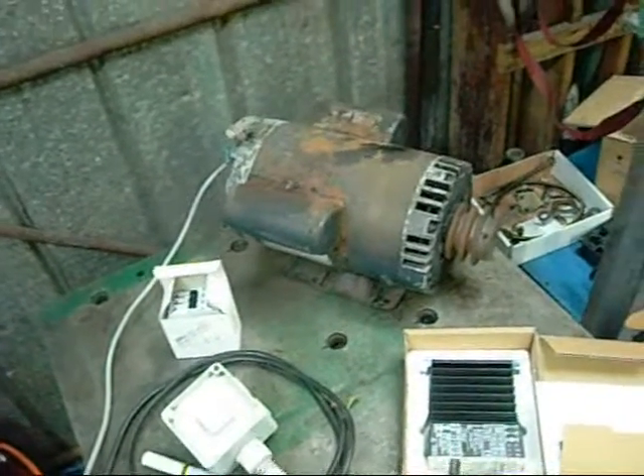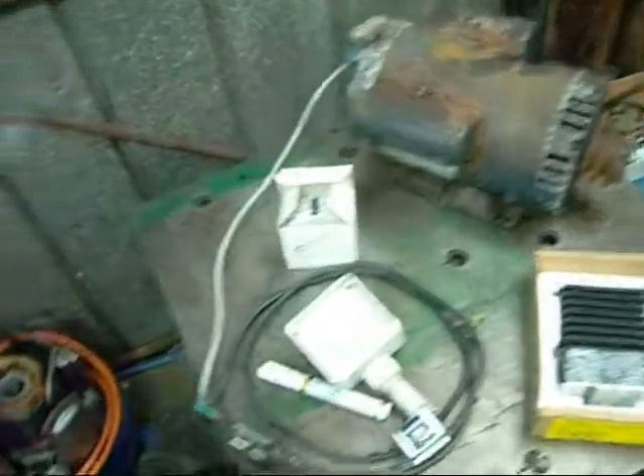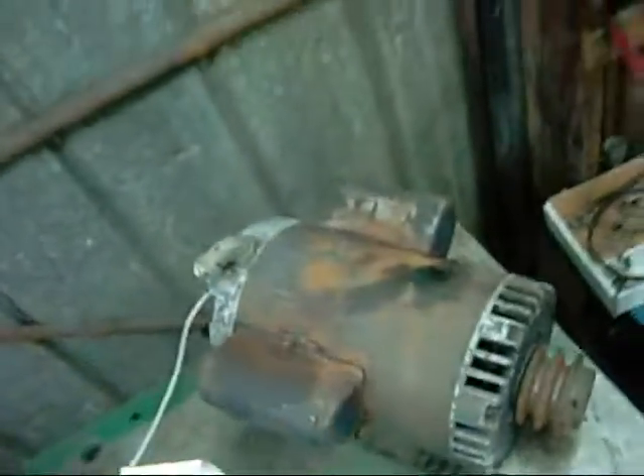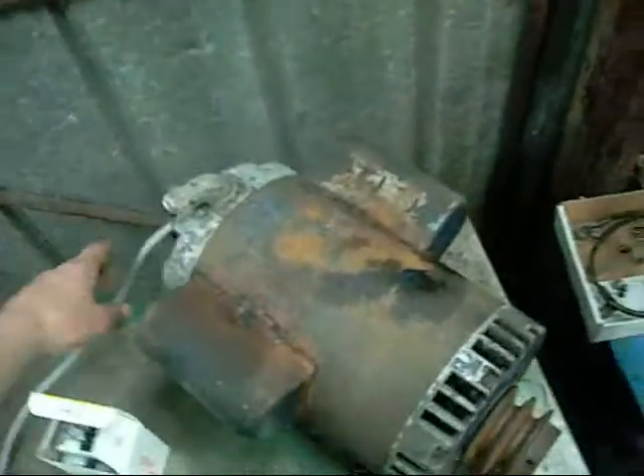Unlike some other soft starters and torque control devices, you don't have to worry about the capacitors on these motors. I've never had a problem hooking them up straight to the motor without having to integrate capacitors into the torque limiter. There's no mention of it in the instructions and no provision for it.